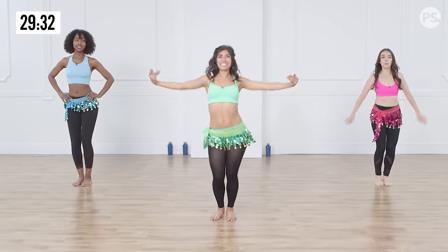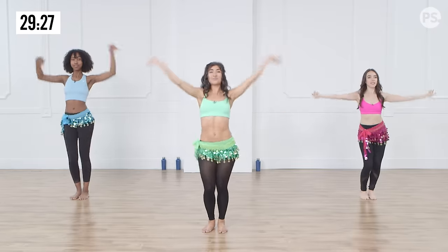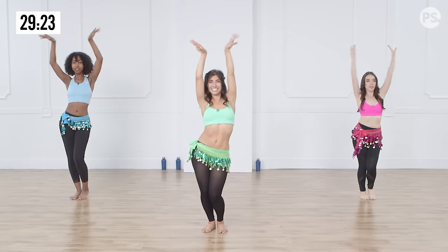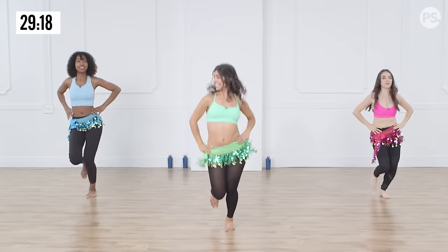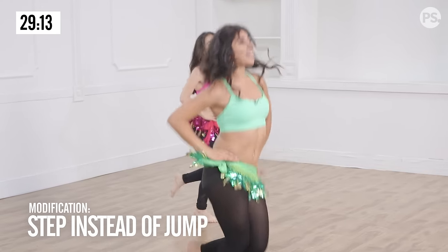We're going to take the wrist and up, really sinking into those knees a little bit more. Two more and lift, one more. We're going to start to kick our feet all the way back, let's get that jumping, really squeezing into those sides and lifting those hips.